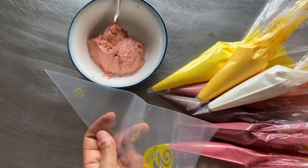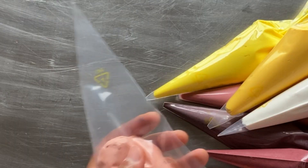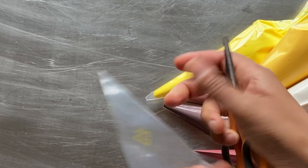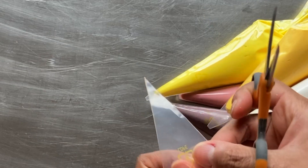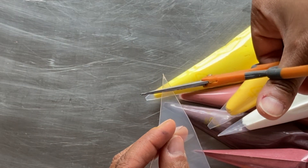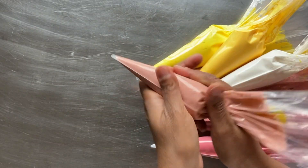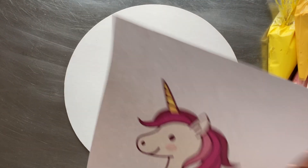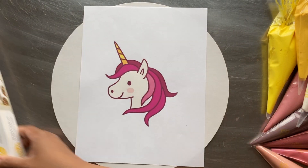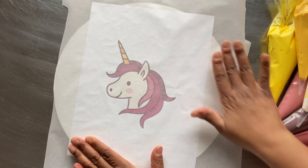I'm going to start with a frozen buttercream transfer. All of my icing is colored, and you will notice that I'm not using any piping tips or nozzles for this technique — I'm simply cutting about a quarter of an inch from the end of the decorating bag. First, I place a sturdy cake board on my surface, followed by my mirrored image, and finally a piece of parchment paper.